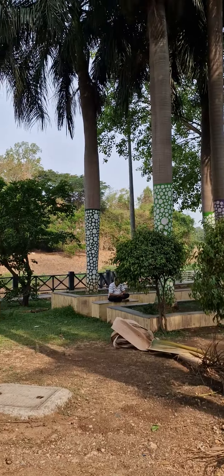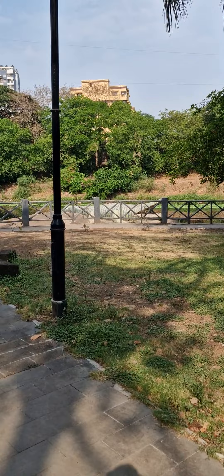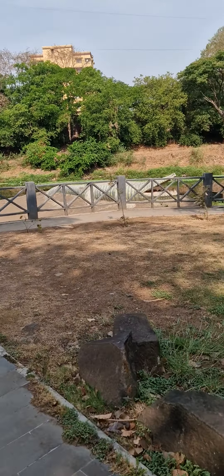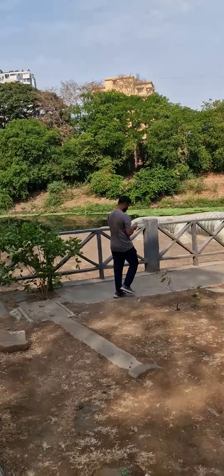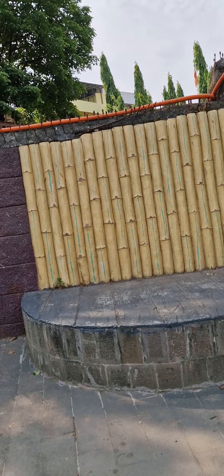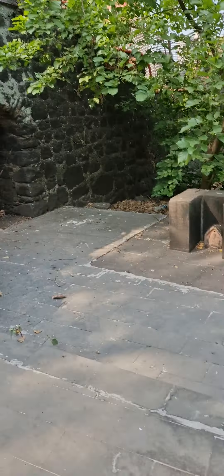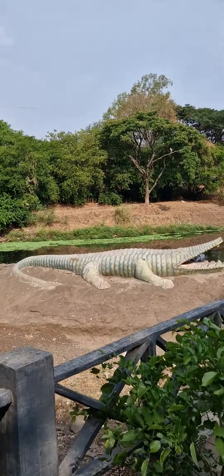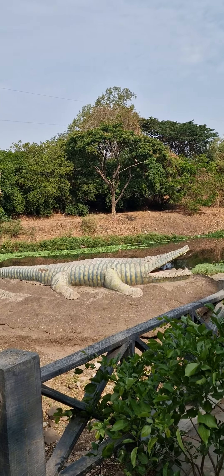They have made a crocodile house here — beautiful. They have made crocodile statues here. It shows the water and they are standing here. There is also a temple of Moriyavasa — it's a Ganpati temple. And this is the crocodile, which is the last one. Hope you like this video, please subscribe to the channel.